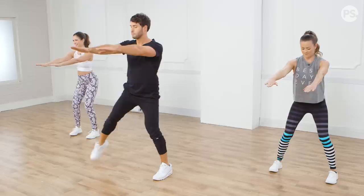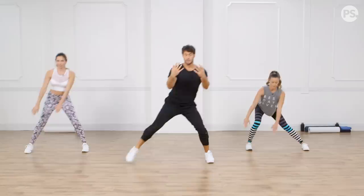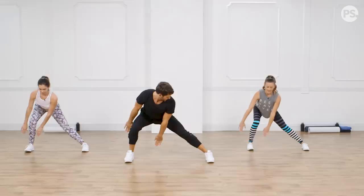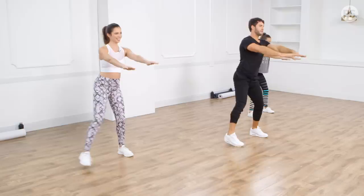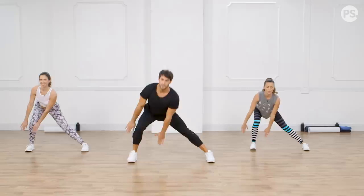Step out, butt goes back. Always keep that right knee back — that's crucial. That's what's going to keep the resistance in your butt and not your thighs. Weight back in the heel. Don't bend through your back — keep your chest up nice and high, head up, good posture, stomach engaged.